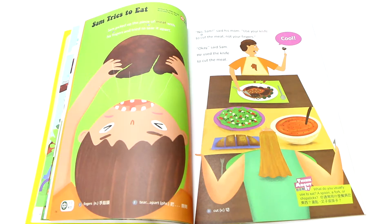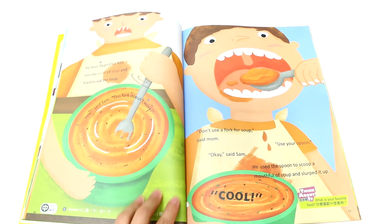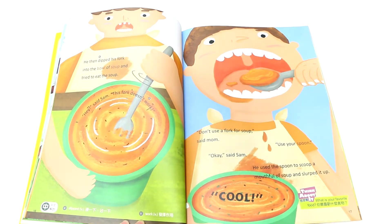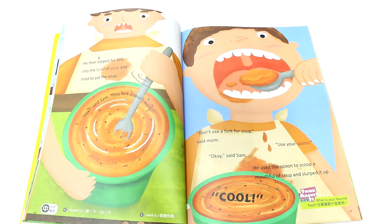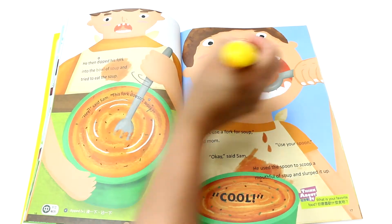He then dipped his fork into the bowl of soup and tried to eat the soup. Hey, said Sam. Soup! Soup! Soup!